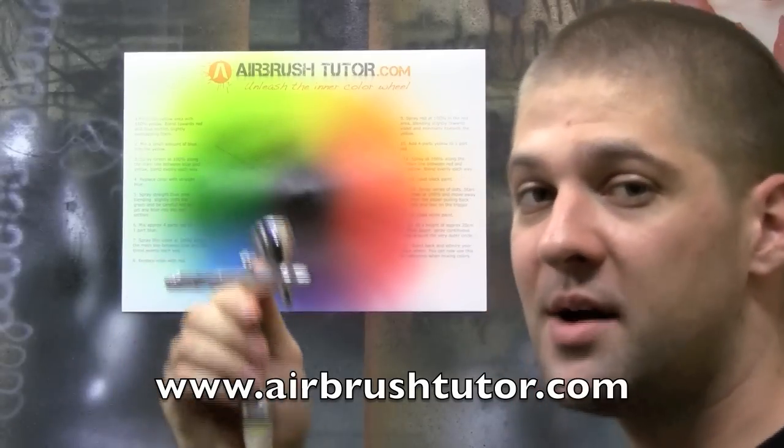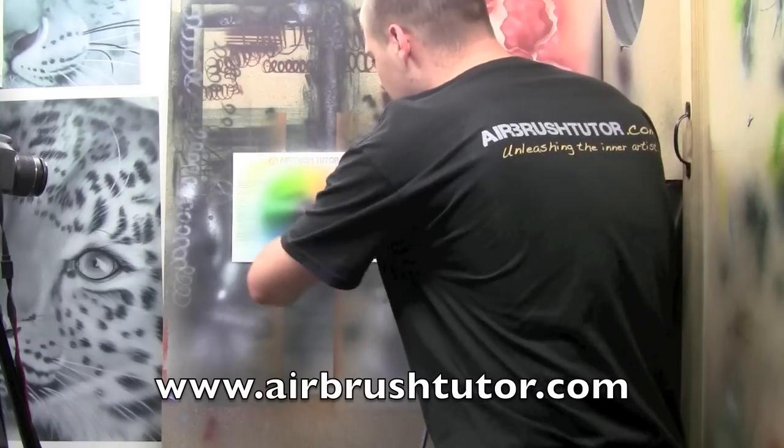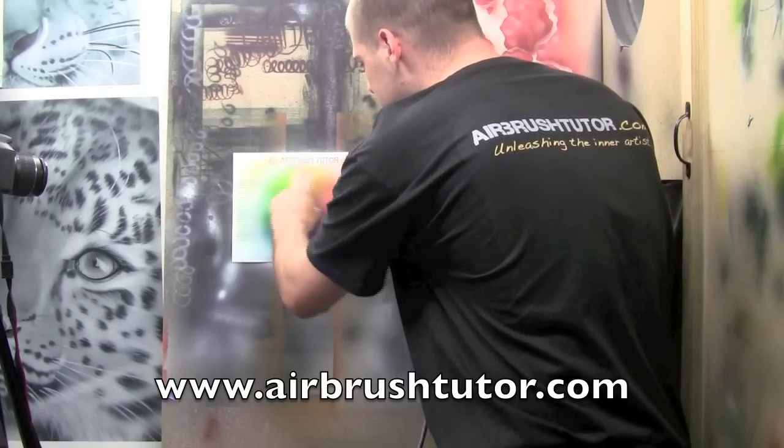Let's go ahead and put white into our airbrush. Now at a slight angle, just going to lightly blend around these areas inwards.